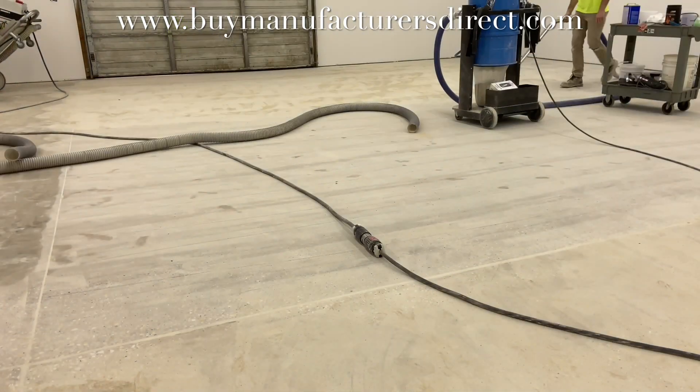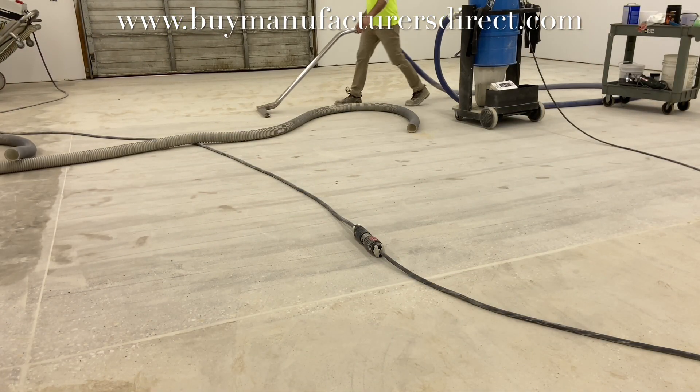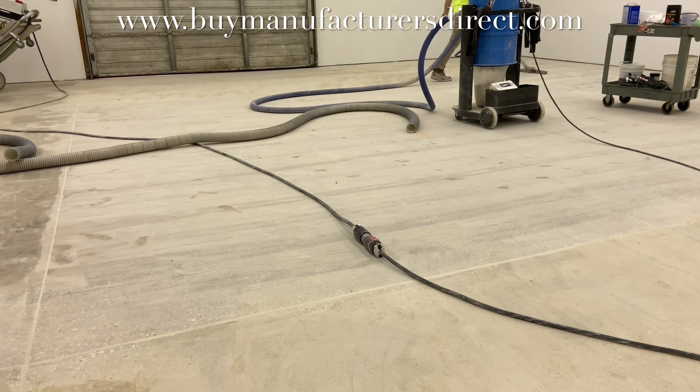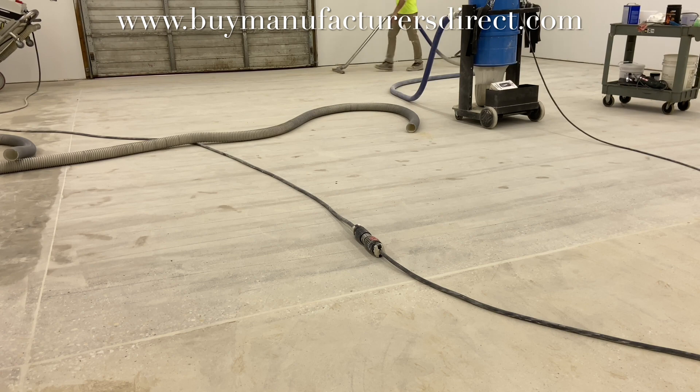The vacuuming is being done quickly because the fine dust in the pores will be removed by the shot blast. The vacuum wand is really only being used to collect the bulk of the dust that's on the surface of the slab.